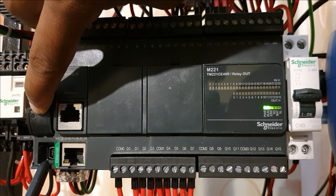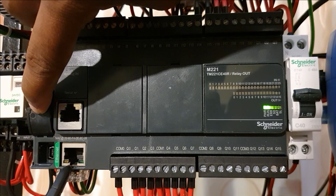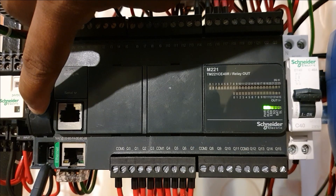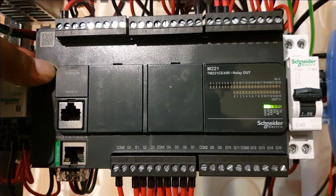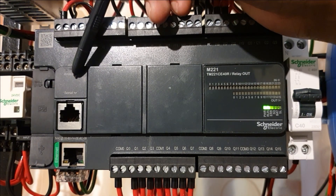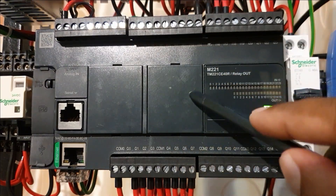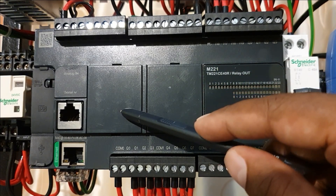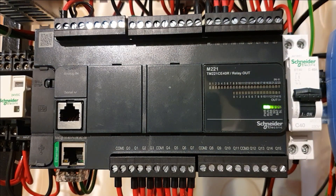The USB connection is used the first time to set up the IP address for the Ethernet connection, and you can also use it to upload firmware to the PLC. Here you have an analog input, 0 to 10 volts, and you can add other expansion blocks with analog input and 4 to 20 milliamps for level monitoring or a flow meter.